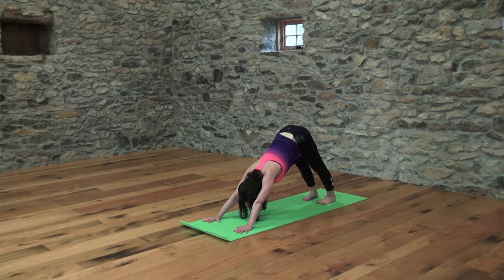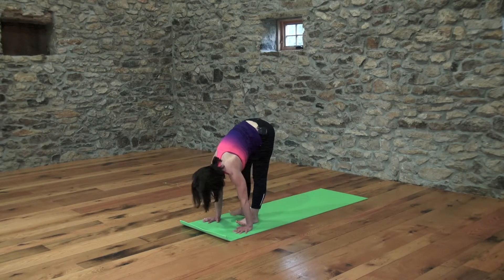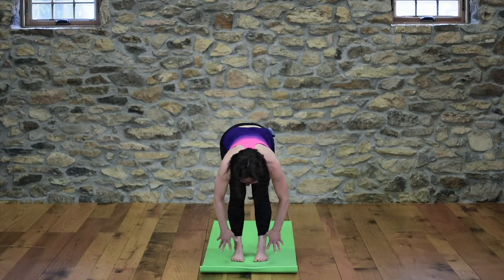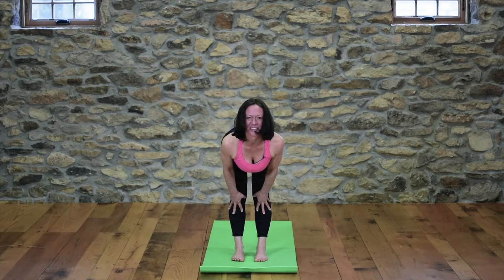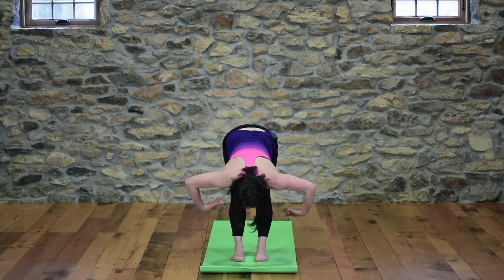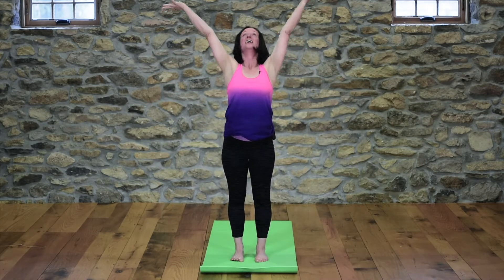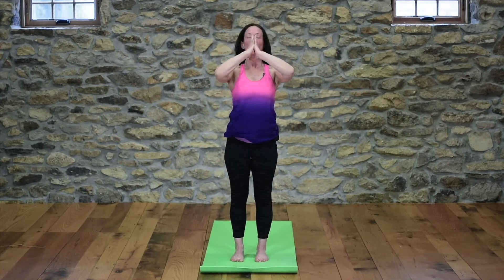Enjoy a nourishing inhale and a big exhale. At the bottom of your exhale, walk your feet forward to the front of the mat. Inhale, come halfway up and offer your heart forward. Exhale, fold in. Inhale, root to rise — root your feet, arms come out like airplane wings, reverse swan dive. Exhale, hands come home to the heart. That's a full sun salute level one.